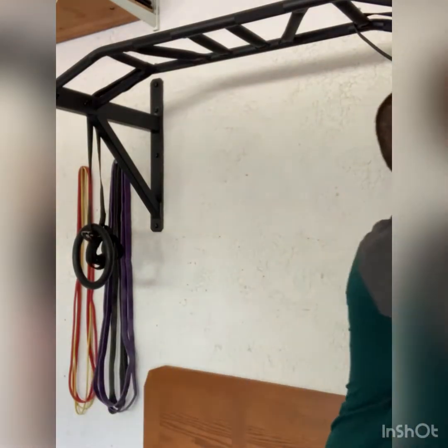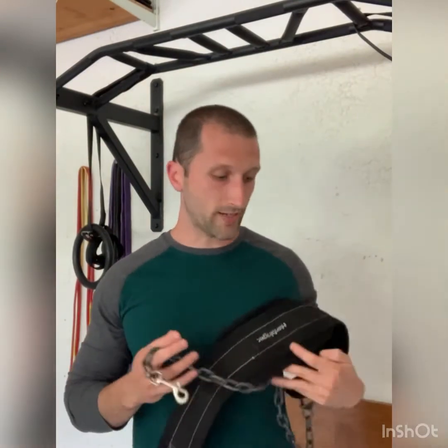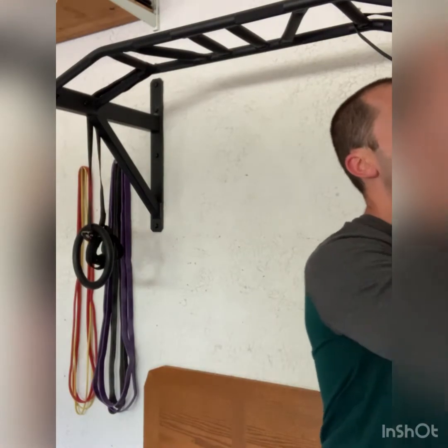Rip off sets of six to eight, ten, twelve. If you can get to like 12 to 15 reps, then I'd recommend adding weight. Get a dip belt, wrap it around your waist, attach it to a weight, and add weight that way. Go in small increments — five or ten pounds.